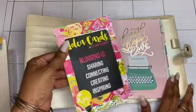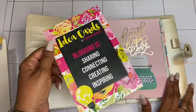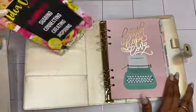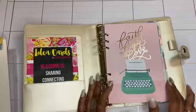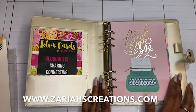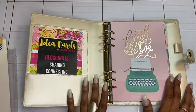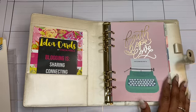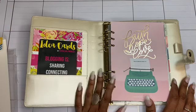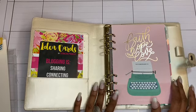This is a card I purchased from one of my mentors, Dr. Stacia Pierce. It says 'blogging, sharing, connecting, creating, inspiring,' and on the back I'm supposed to write my ideas for 10 blog topics - that was already in there. I do have a blog, zarieducations.com. I'm thinking about switching over to another domain, so if you get a 404 message, that means I'm transitioning it. I'm trying to figure out what I'm going to do with the blog.